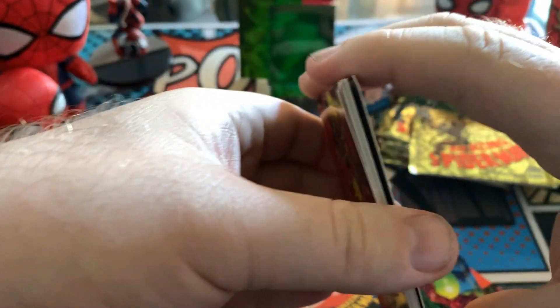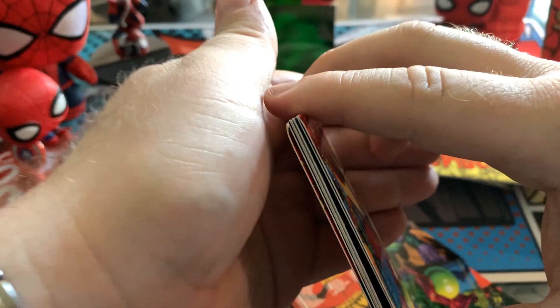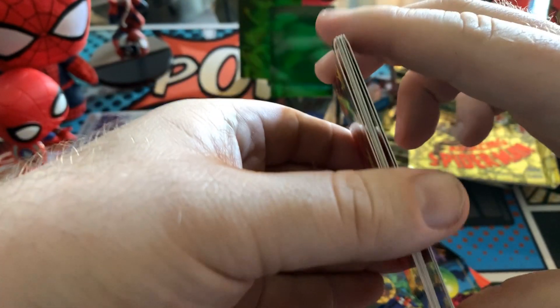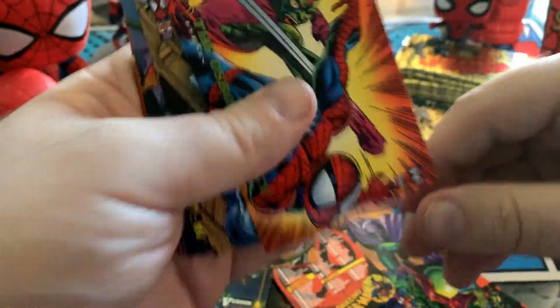Some of these packs are definitely getting up there in age, and they are coming in all sticky and all bent. Good thing there's not any crazy hits in here — otherwise that would be really sad.